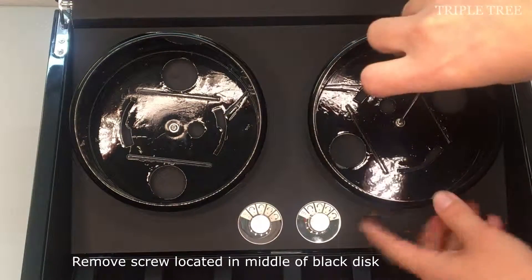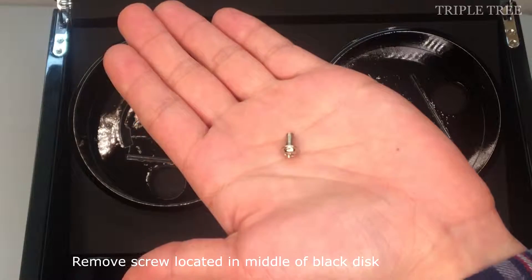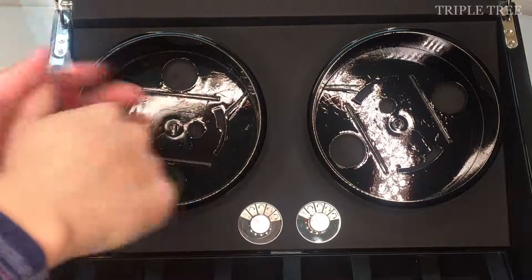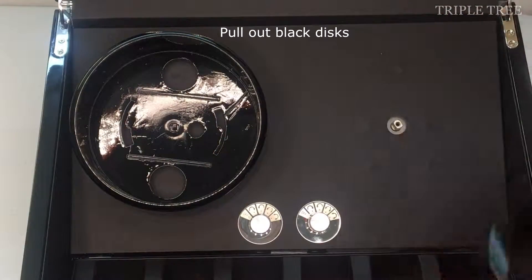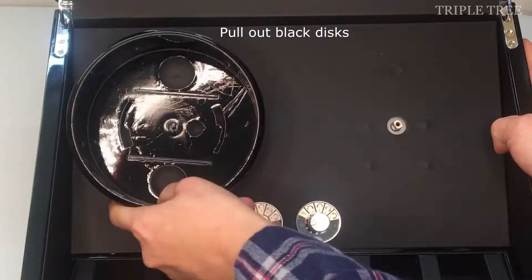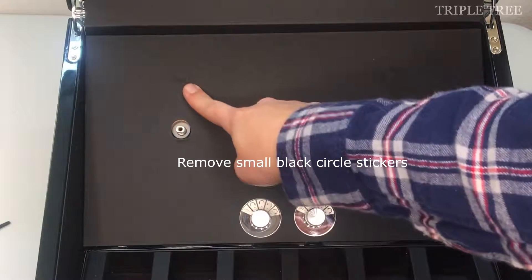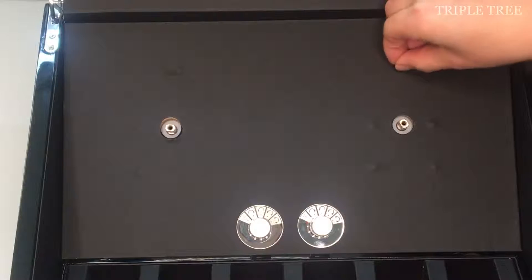Next, remove the small screw that is in the middle of the black disc. Then pull out the black discs. Remove the small black circle stickers as well as the screws that are underneath them.